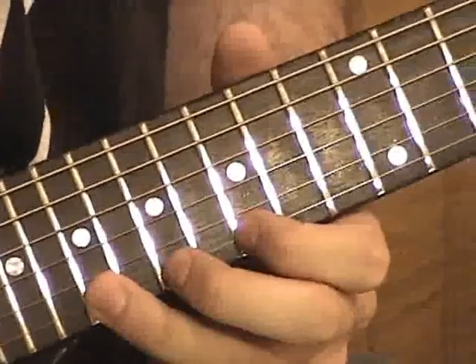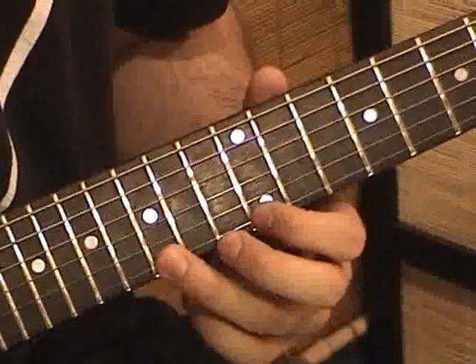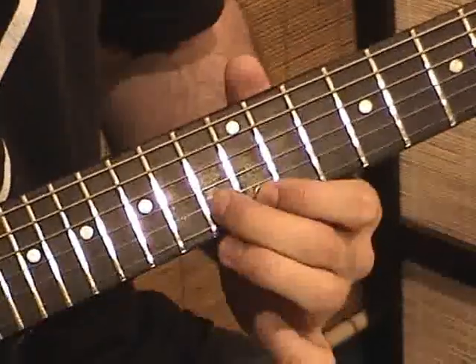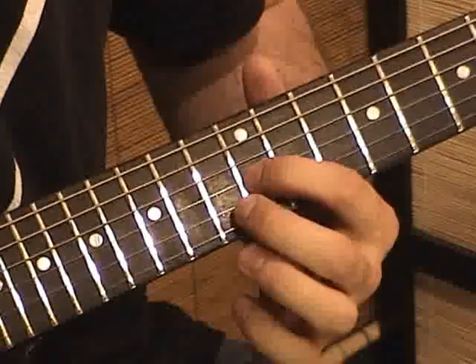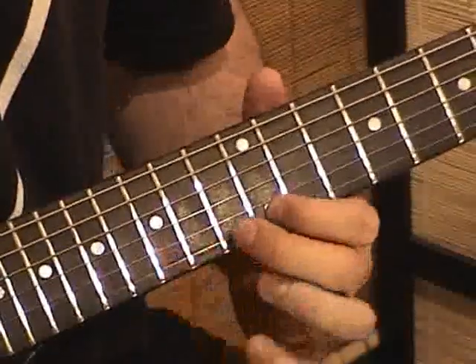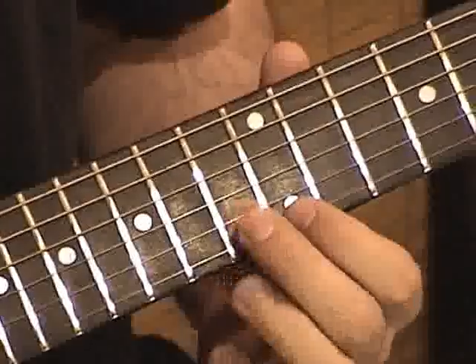The second arpeggio is a C major arpeggio. Go to the 15th fret on the high E string and pull off to the 12th fret. Middle finger comes around and plays the 13th fret of the B string, index finger plays the 12th fret of the G string, middle finger plays the 13th again, index plays the 12th again.